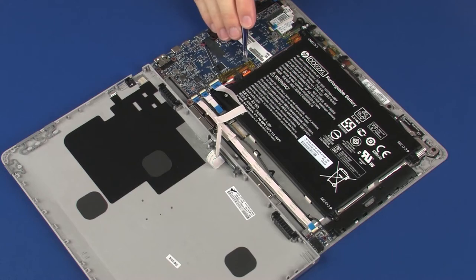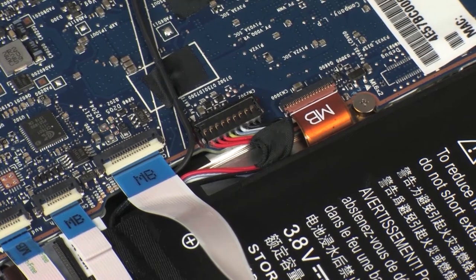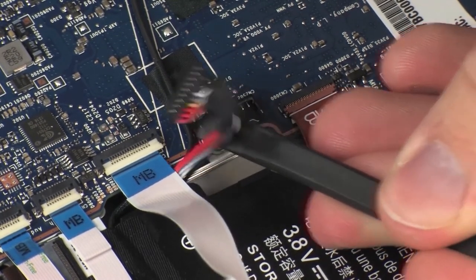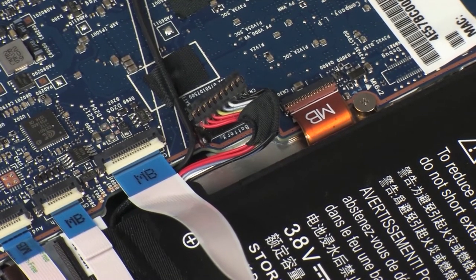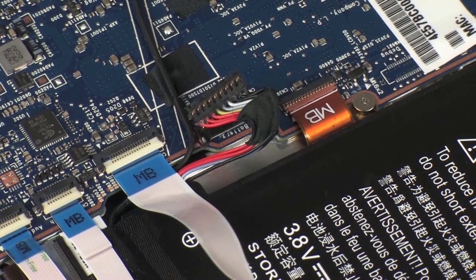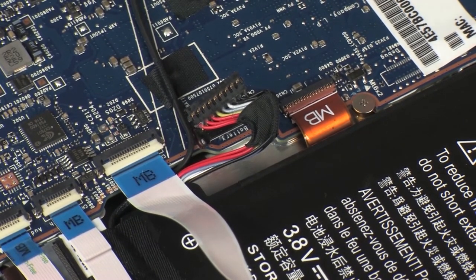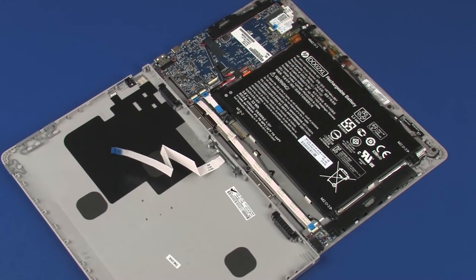Remove the retention tape that covers the battery cable connector. Disconnect the battery cable from its connector on the system board. Using minimal force, lift the locking bar up on the pogo board ZIF connector and disconnect the pogo board ribbon cable from the system board. Use care to prevent damaging the ZIF connector and ribbon cable.